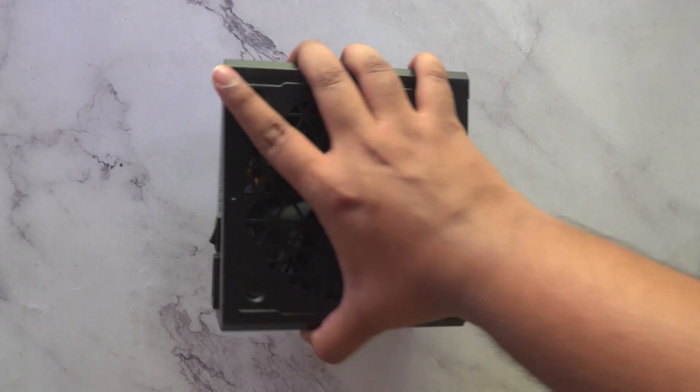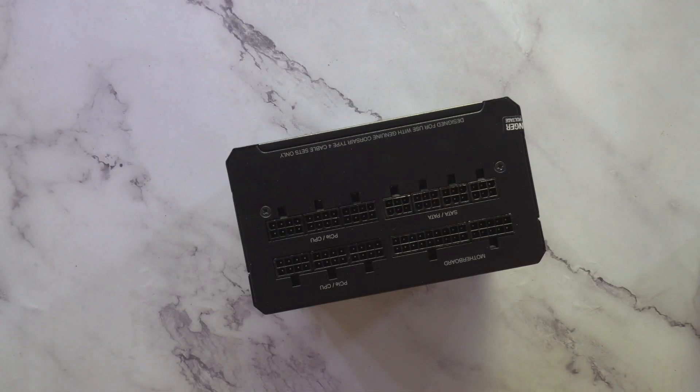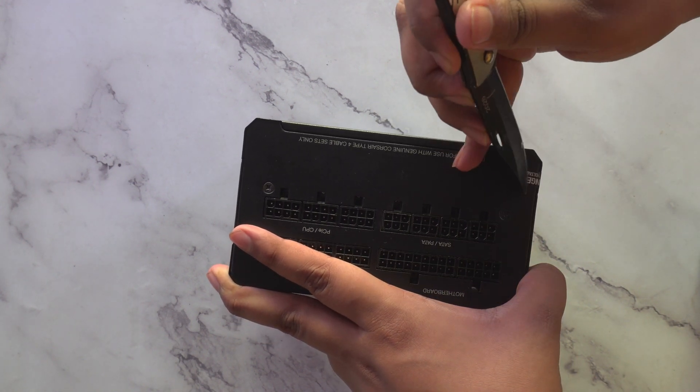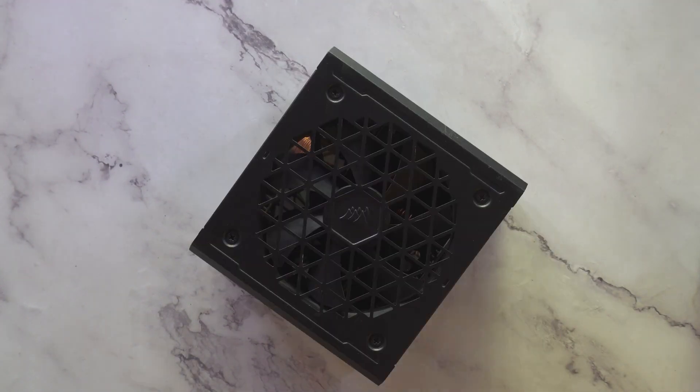First of all, you will have to flip over to the side of the cables. You can see a small sticker over here — just use a small light or something and cut that off. Remember that this will void your warranty, so before you cut this sticker off, just make up your mind. If you need to change it, change it right now.